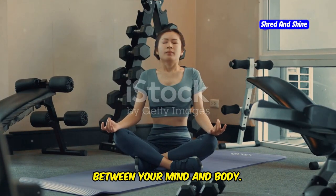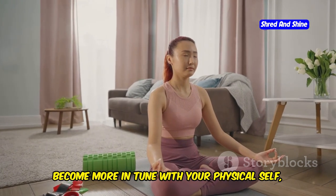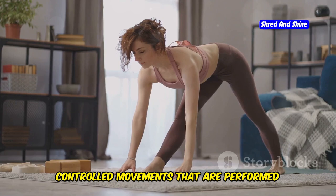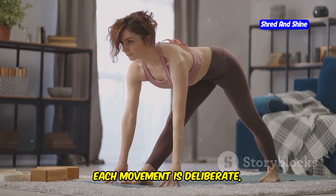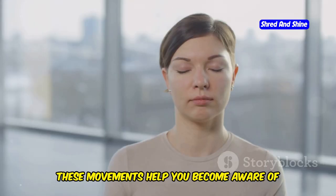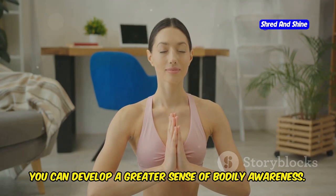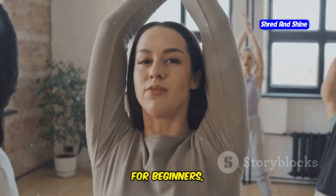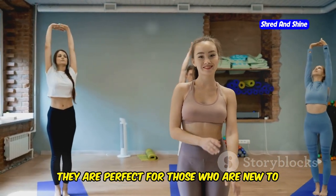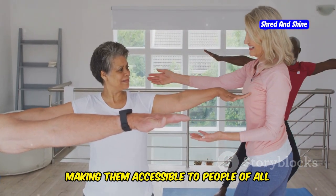Somatic exercises focus on the connection between your mind and body. They are designed to help you become more in tune with your physical self, promoting a deeper understanding of how your body moves and feels. They involve slow, controlled movements performed with intention and mindfulness. For beginners, somatic exercises offer a gentle entry point into fitness — perfect for those new to exercise or recovering from an injury, as they are low-impact and accessible to all fitness levels.